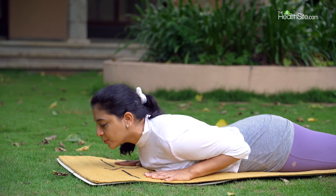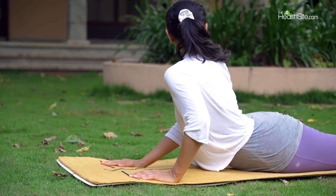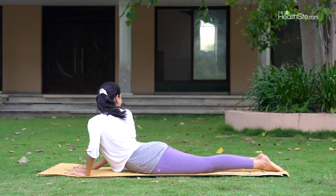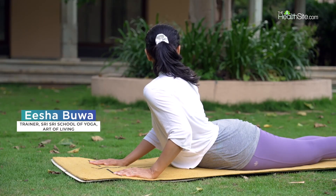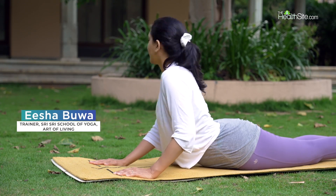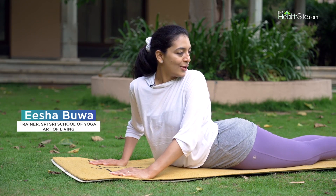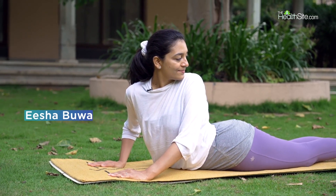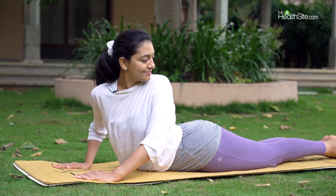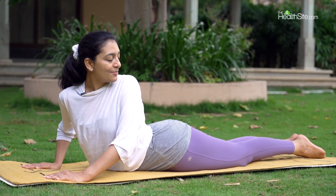And as you inhale, come up in Bhujangasana. And as you exhale, twist to the right and see if you can look over your left heel. At any point of time, if you feel the stretch in your lower back, come down a little bit.